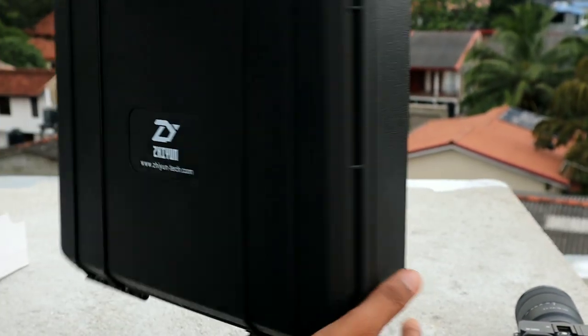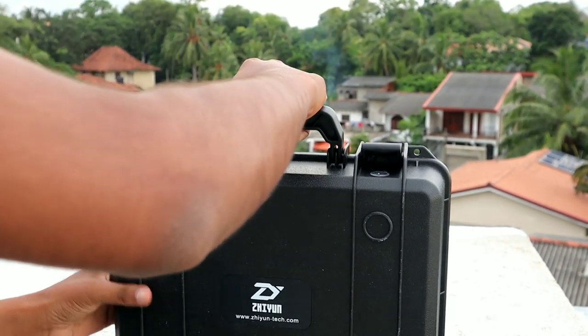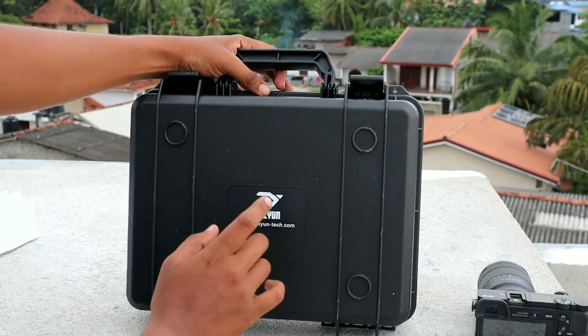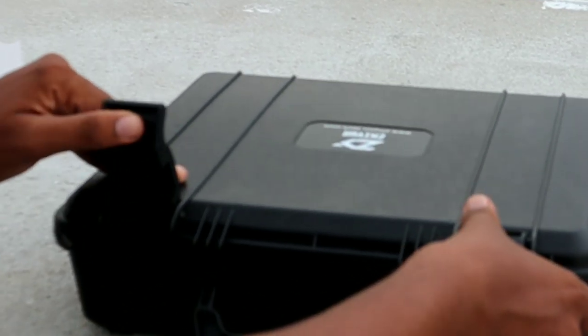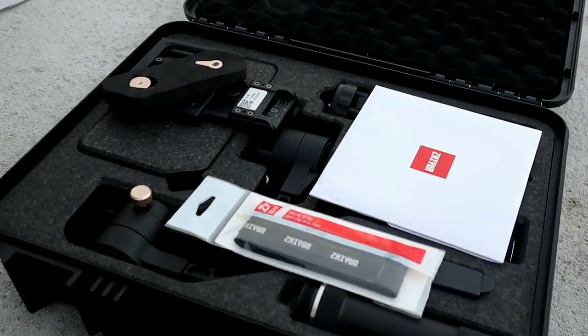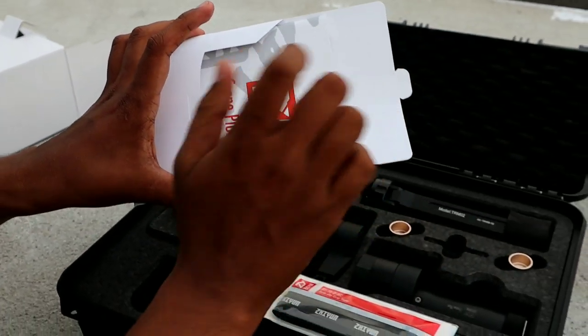We have to put it in the bag. This is the CUN logo and the website, and I will show you how to unbox it. Now we can unbox the Xion Crane Plus.